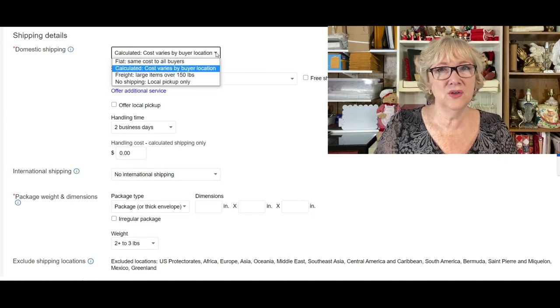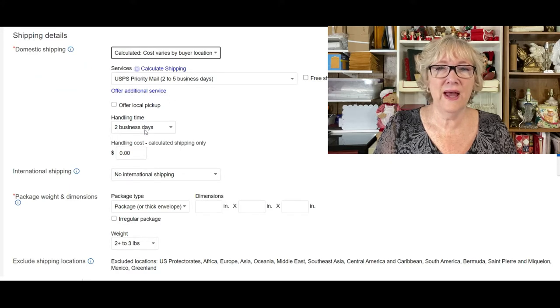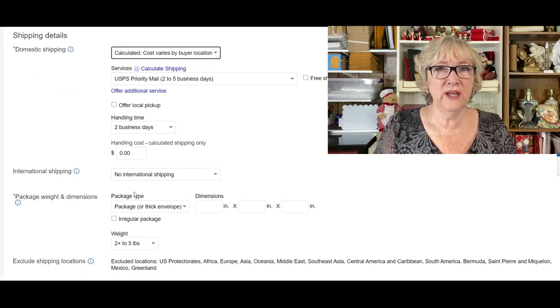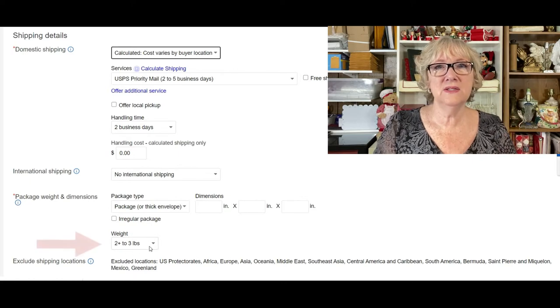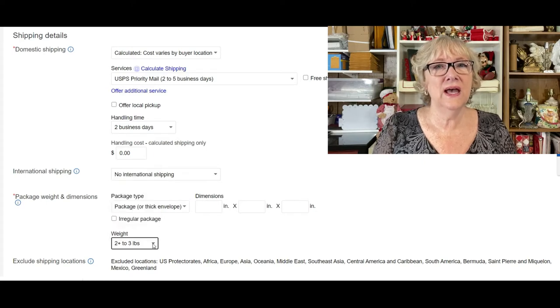In this case I weighed the two cups and set this up as calculated shipping, choosing regular priority mail — meaning I'm not using a flat box or flat rate. I chose regular priority, and then where it says package and dimensions, that's where you choose the weight range. I chose two to three pounds per lot of two cups. That way, if a buyer buys one lot, two lots, or three lots, it's going to calculate each lot at the weight of two to three pounds per lot, so you're covered and won't cut yourself short on shipping.